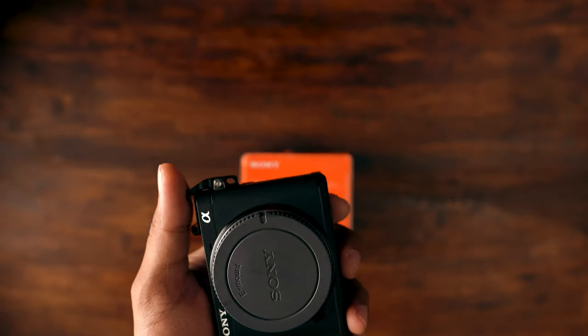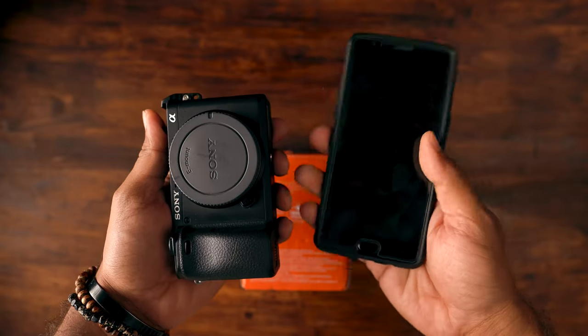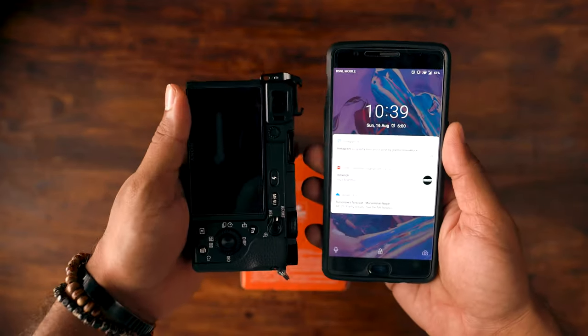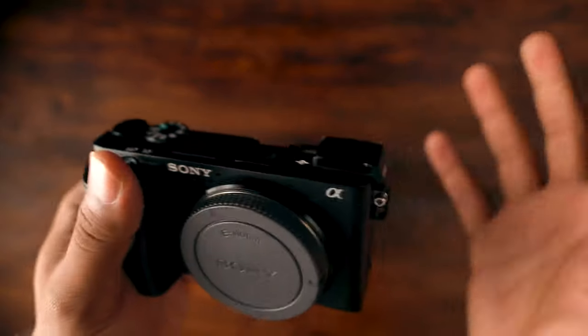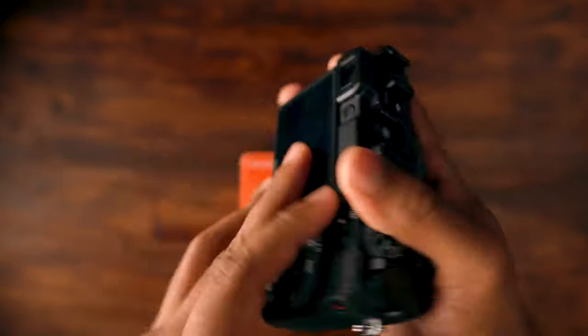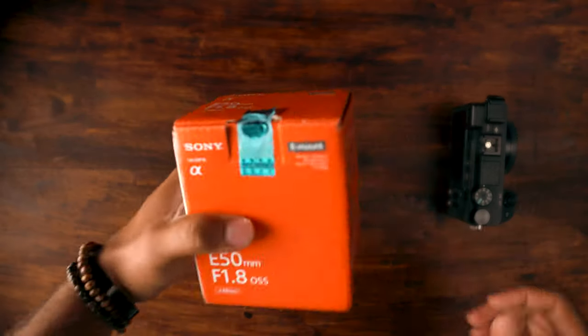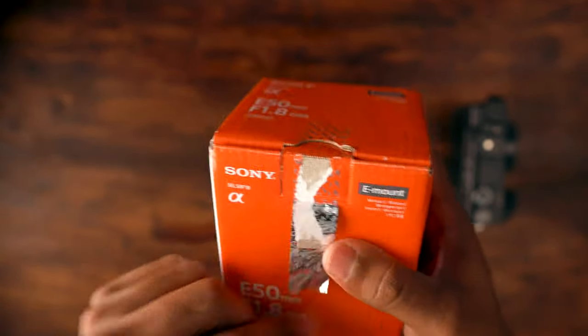Let me compare it with my phone. My phone is bigger than my camera! This is the A6400 that I own and it has been more than a year. So let us just unbox the lens already — as you guys are aware, I have already opened the lens package. This is just for the sake of the video.